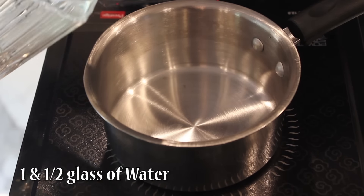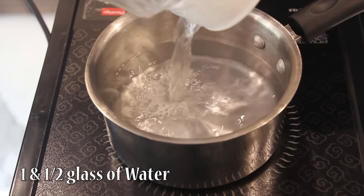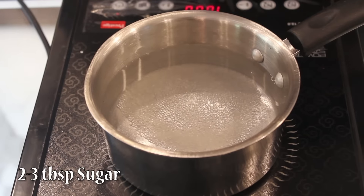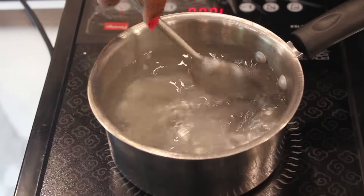First we will take around 1 to 1.5 glasses of water. In that we will add around 2 tbsp of sugar. If you like it sweet, add 3 tbsp of sugar. Let it come to a boil.